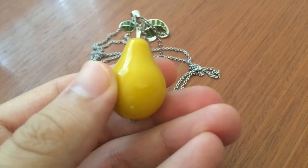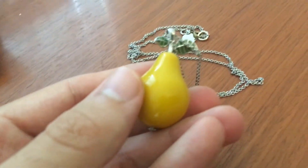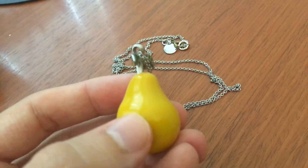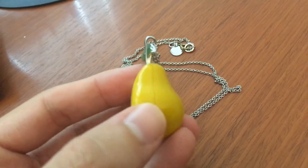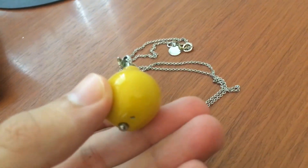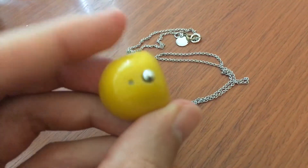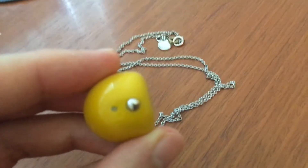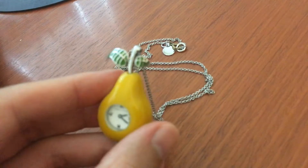It's just kind of a unique item. I'm trying to figure out what material it's made out of. It feels kind of like a hard plastic, but it may be a composite of other materials in there. Just kind of a nice item. There's this screw right there, so if you wanted to open it up and mess with the gears or whatever.